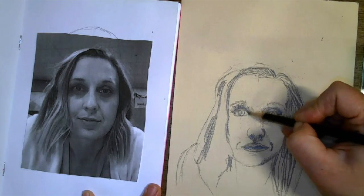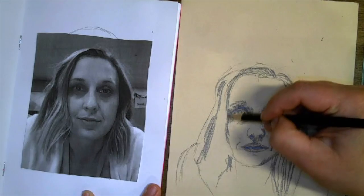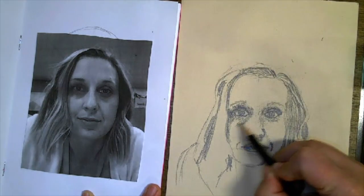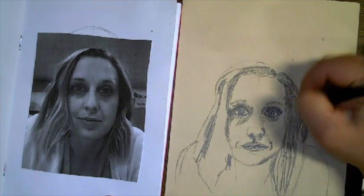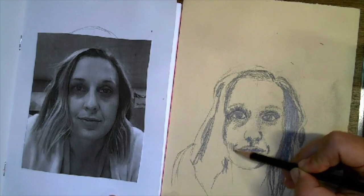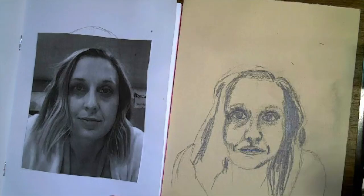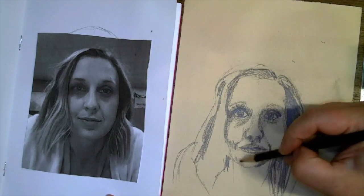Notice how I keep referring back to my reference photo, or to the mirror if you're using a mirror, so that I can find the shapes and the placement of the correct shadows. I also notice that my darks in the background are not dark enough, but that's okay. You can always go darker — it's harder to go lighter. So I can go in and darken up areas as I need to, and erase a little bit if I need to lighten other areas.